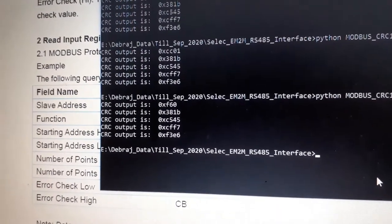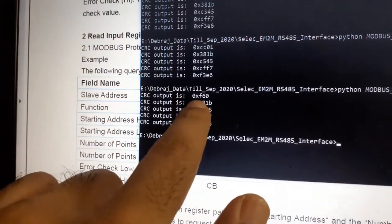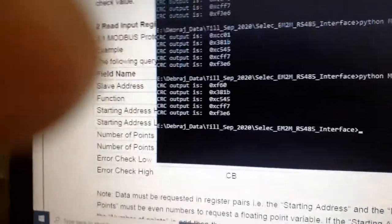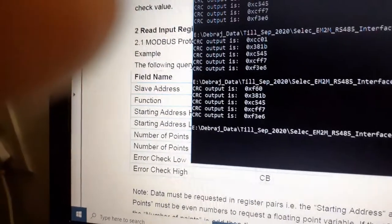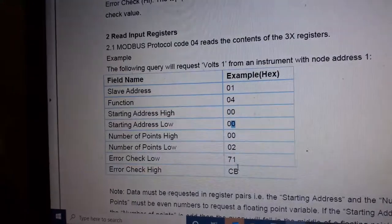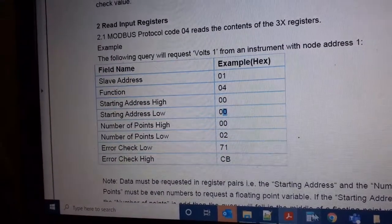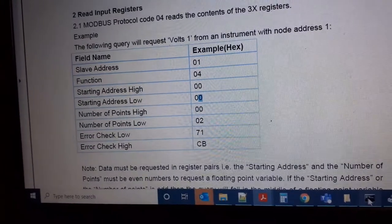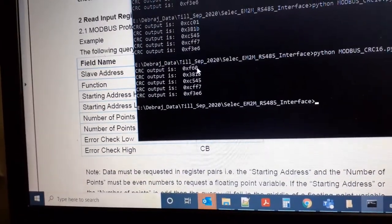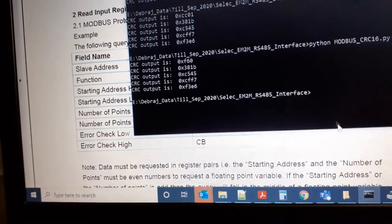After running the CRC script, the result is 0x0F60. Per the Modbus protocol spec, we send the CRC low byte first then the high byte — so we swap to send 0x60 first and then 0x0F. Converting to decimal gives us the final byte string to send.